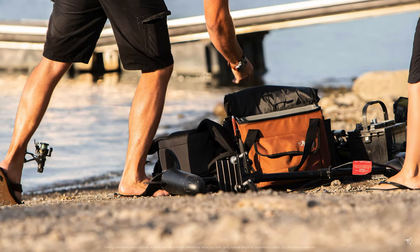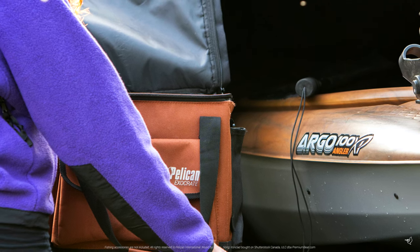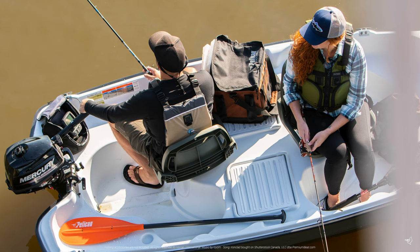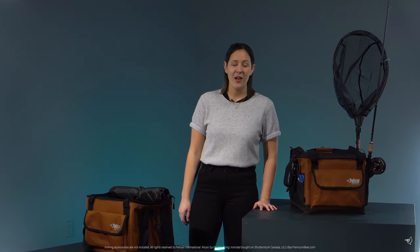The Exocrate is both UV and salt water resistant and is made from tough 1200 denier polyester material for exceptional long-term performance and reliability. So don't forget any essentials on your next adventure with the Pelican Exocrate fishing bag.